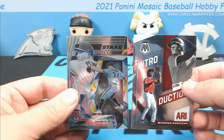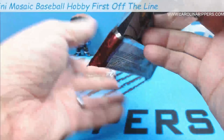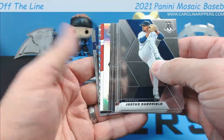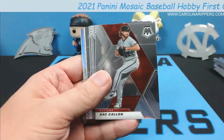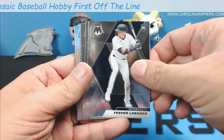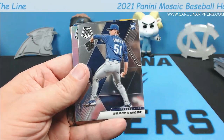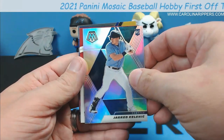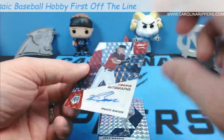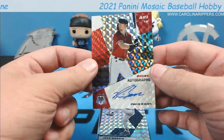We should have one more auto in here somewhere. Justice Sheffield, Marco Gonzalez, John Means, JT Realmuto, Manny Machado, Kevin Gausman. Every single pack of this is like a fat pack. Trevor Larnach, Dean Kramer rookie, Andres Jimenez rookie, Brady Singer rookie. Jared Kelenic silver rookie and our last auto — still not numbered — is going to be Pavin Smith, first baseman for Arizona.